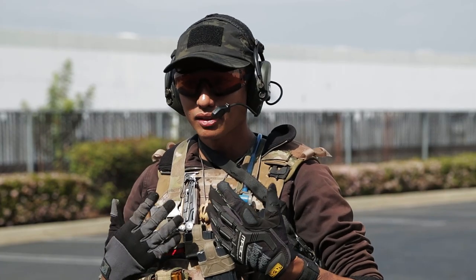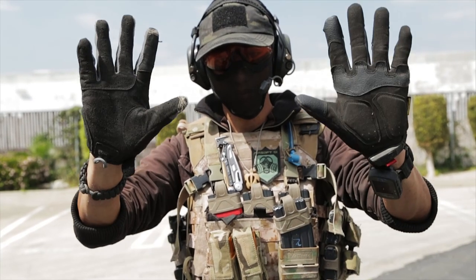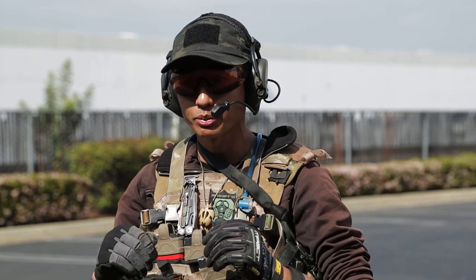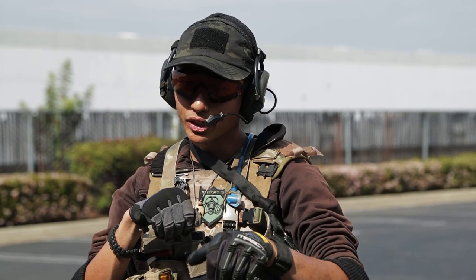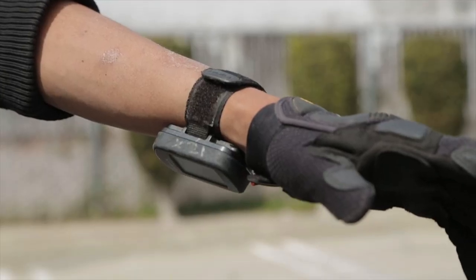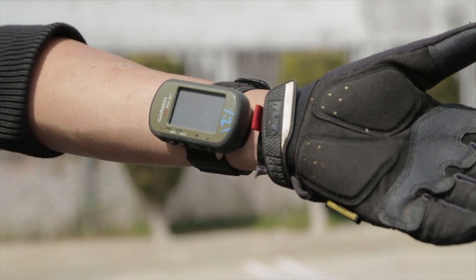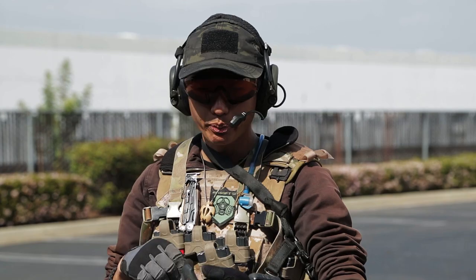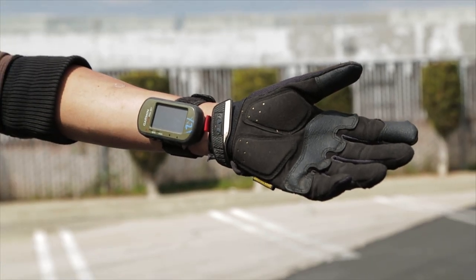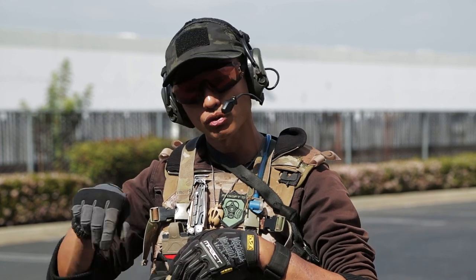On my hands I have a Mechanics Impact glove on my left and an SKD PIG glove on my right. The reason I have different style gloves on each hand is because I always get shot in the left hand a lot more than the right, which is why I choose to have the armored front glove. Also on my left wrist is a Garmin Foretrex 401 GPS — really great for marking GPS points on a map, navigating back to respawn, and tracking for large objective style games.